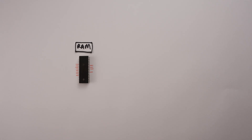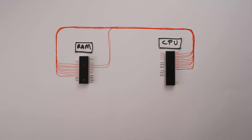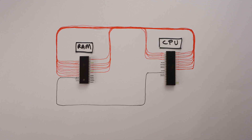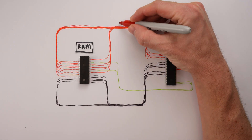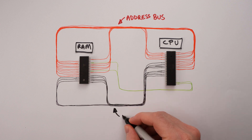RAM chips have address pins to select which byte we're interested in, and data pins to send and receive those bytes. The CPU also has address and data pins to match. The Z80, for example, has 16 address pins and 8 data pins, and it also has read and write pins just like the RAM. We can wire up the 16 address pins on the CPU to 16 of the address pins on the RAM, and do the same with the data pins. Now the group of wires connecting the address pins is called the address bus, and the group connecting the 8 data pins is called the data bus.